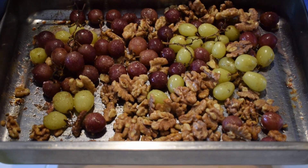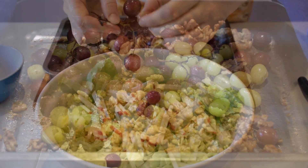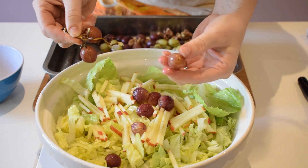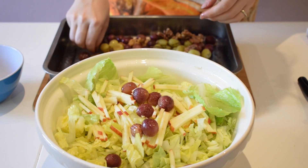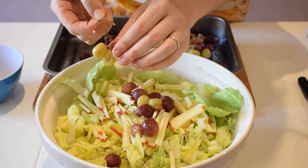Our walnuts and grapes are now ready out of the oven, so we're going to add them to our salad. We're going to add our grapes — look how juicy they are. They're like a little bomb of juiciness, and they're going to go really, really well in this salad.